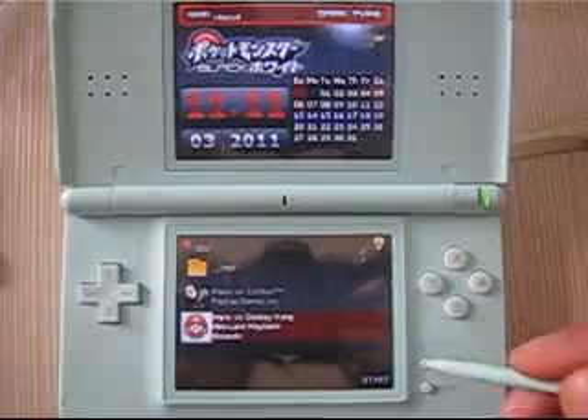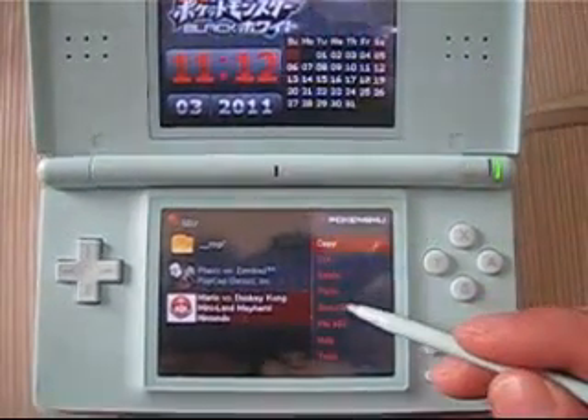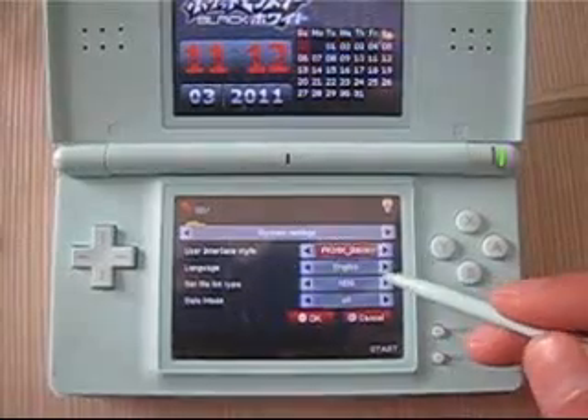Loading into the interface successful. Here you can see the skin and icons on the home screen.